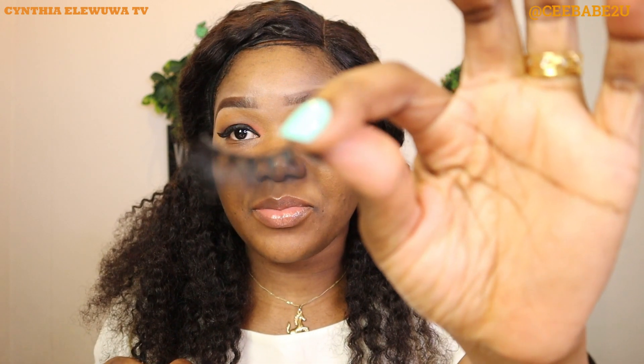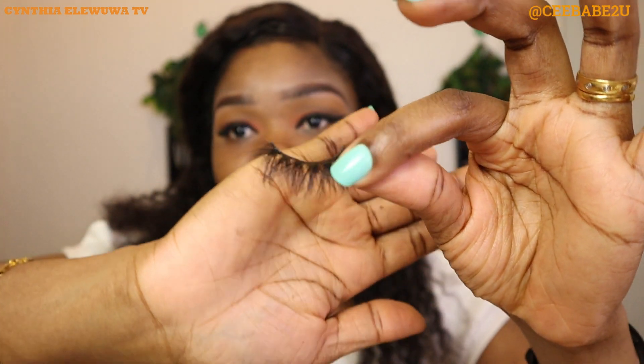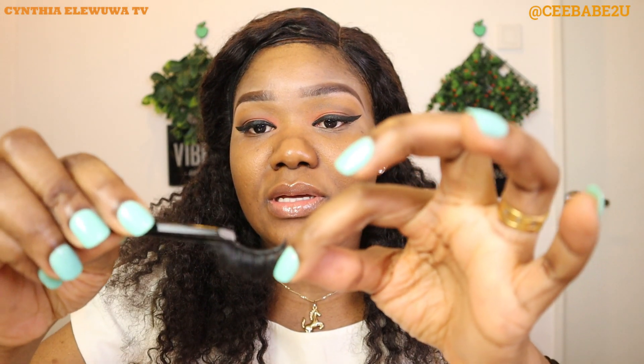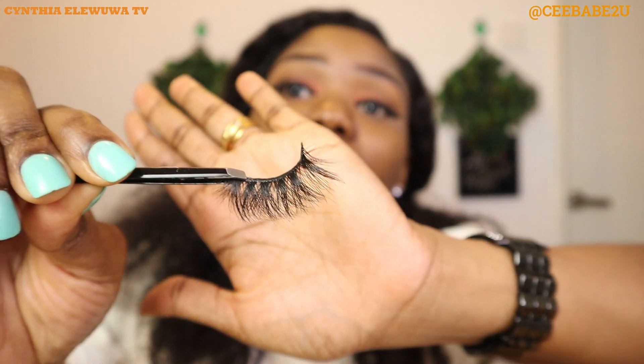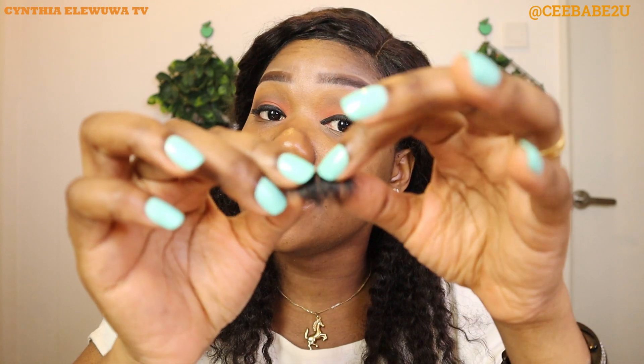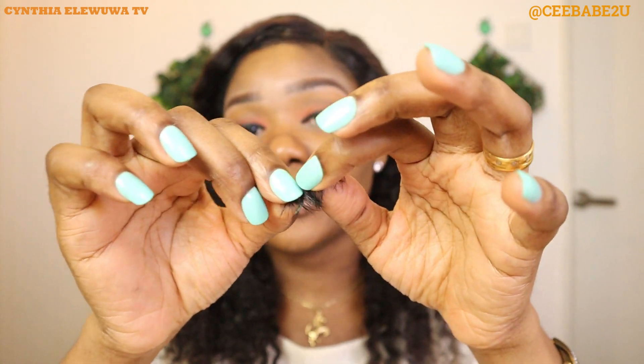I'm going to go ahead and apply my lashes. These are the beautiful lashes I got from Chinwe Dreams Vlog — they are so beautiful and look really nice. When you have new lashes, you want to bring them out from the packet and use your hands to wiggle them so they'll be very flexible, because they're usually stiff when you first take them out.